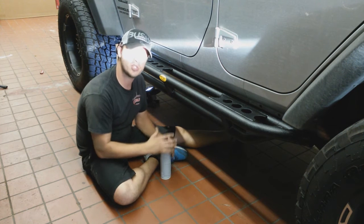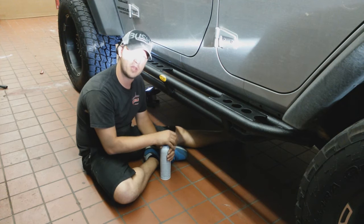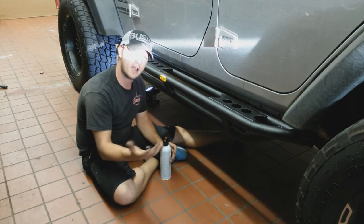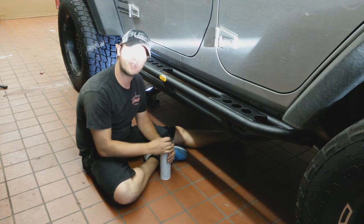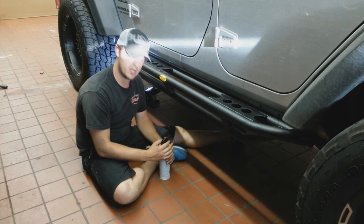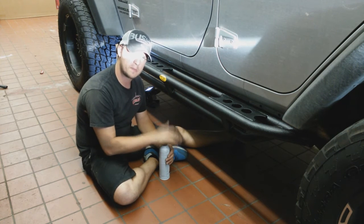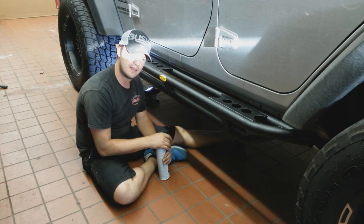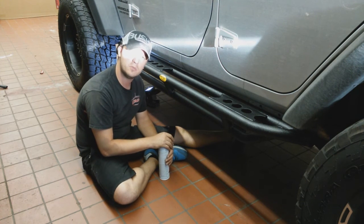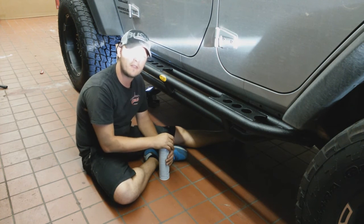If you have any more questions on Smittybilt products — or G2 axle, or any of the products that Smittybilt manufactures — just go to www.chuckstrucks.com. We carry their entire line of products and we're always glad to help. You can submit questions via email right on the website, ask on Facebook, or leave a comment on one of the YouTube videos and I'll be glad to help.